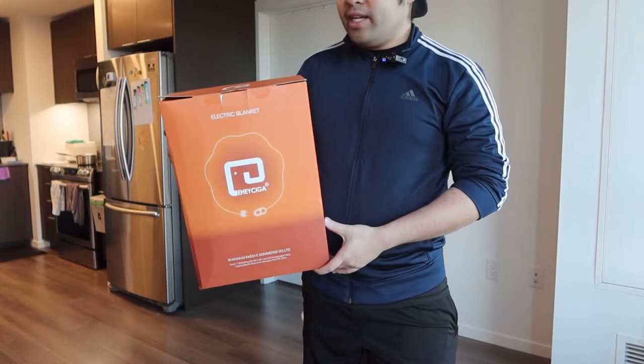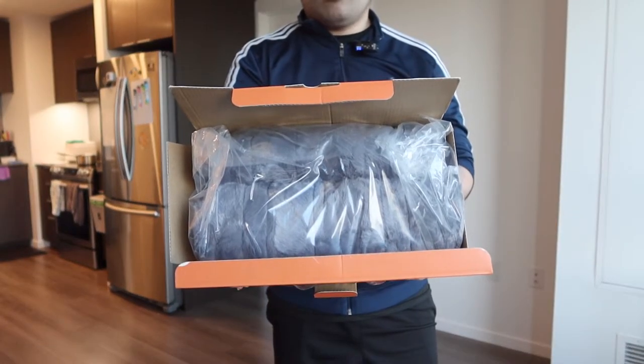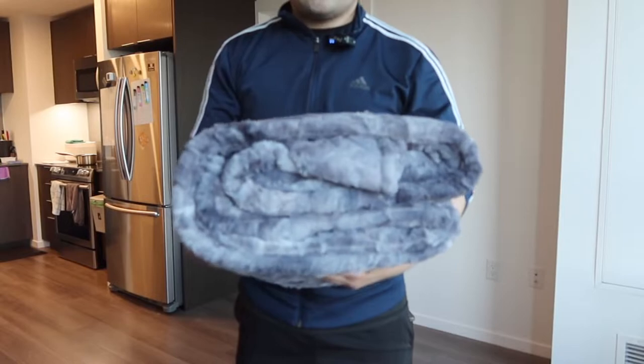This is basically what the package looks like when you first get it. Let me actually open it up to show you guys what the inside looks like. Once you open it up you can see the inside all well packaged and compressed. Let's take it out.